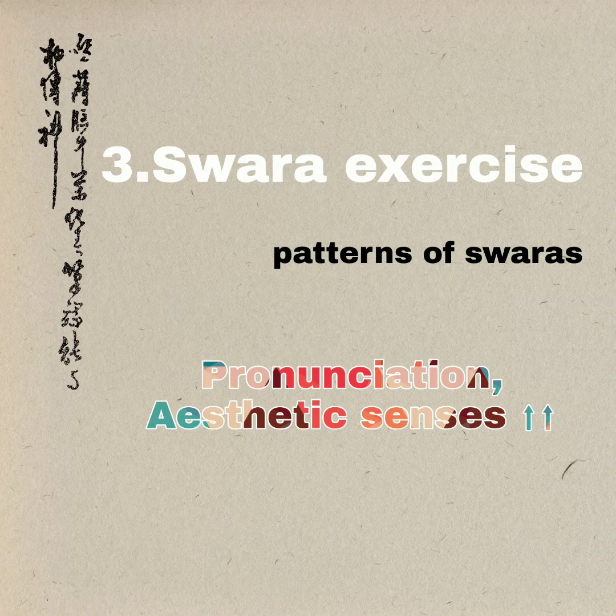This will definitely improve their aesthetic sense and pronunciation. These are examples of the swara exercise — we can do any number of exercises by following a particular pattern, and the students will try to do the swara exercise on their own, which creates interest in music for them.